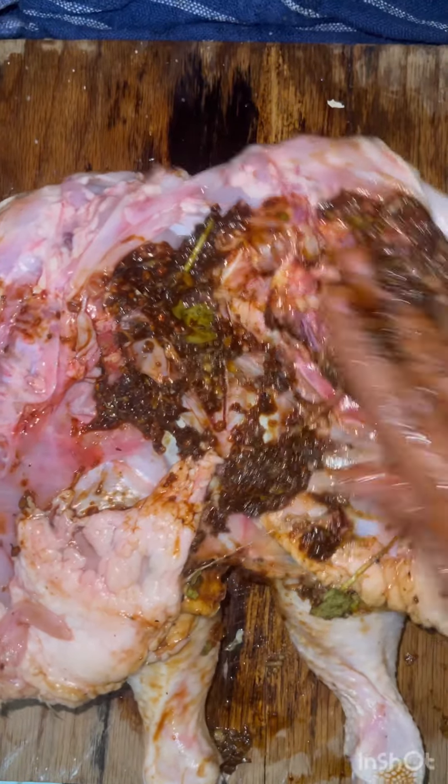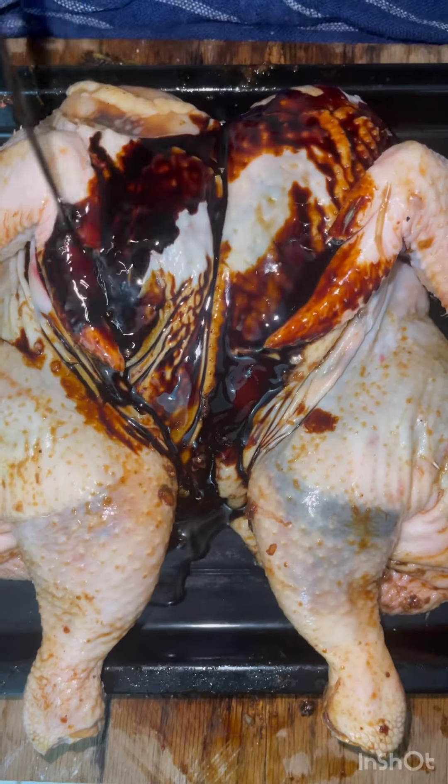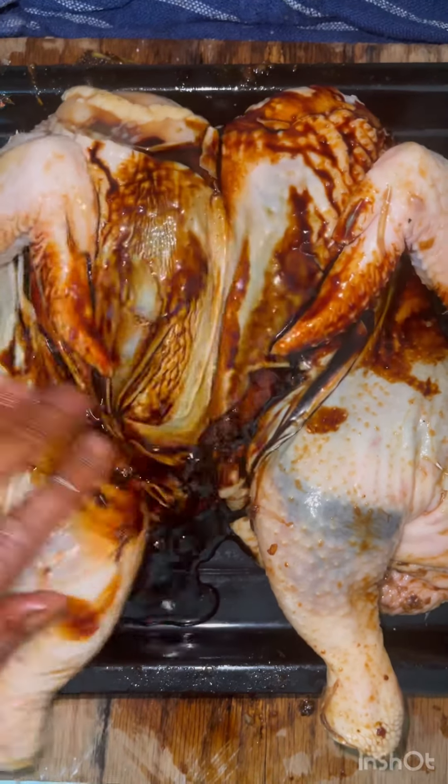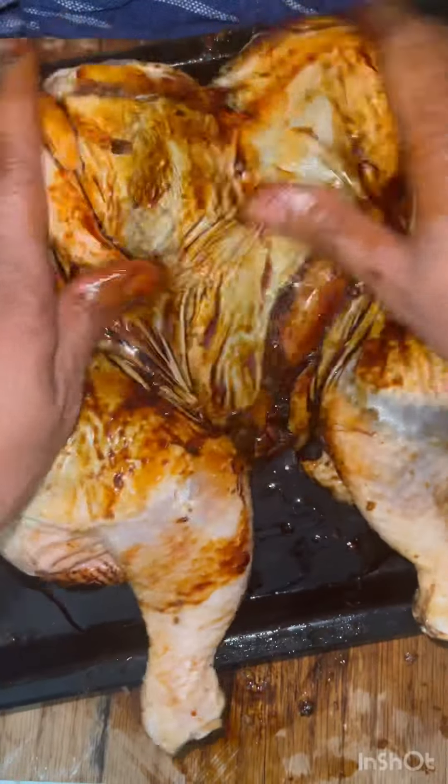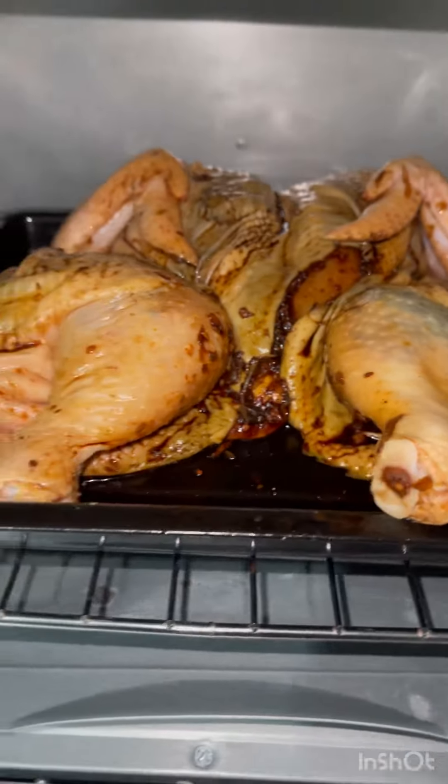Make sure you season the back as well. Now the other half of the burnt sugar, soy sauce, and vinegar right on the skin. Make sure you rub it very nicely, and we go in the oven.